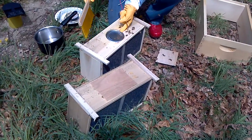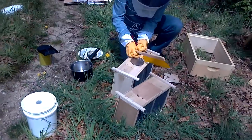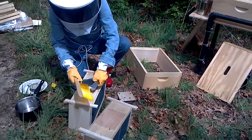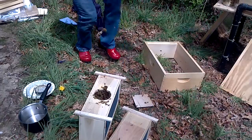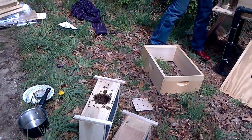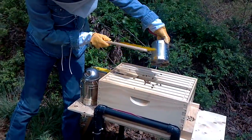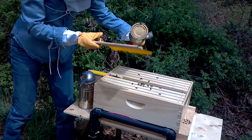Move them away. This is sugar water. Start brushing them gently into their new home.